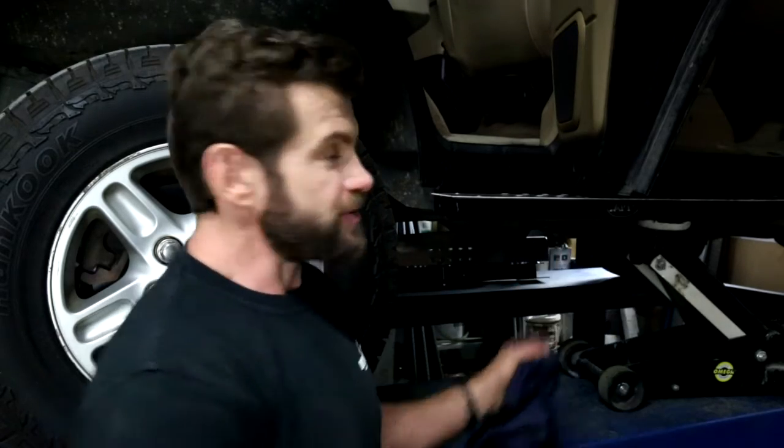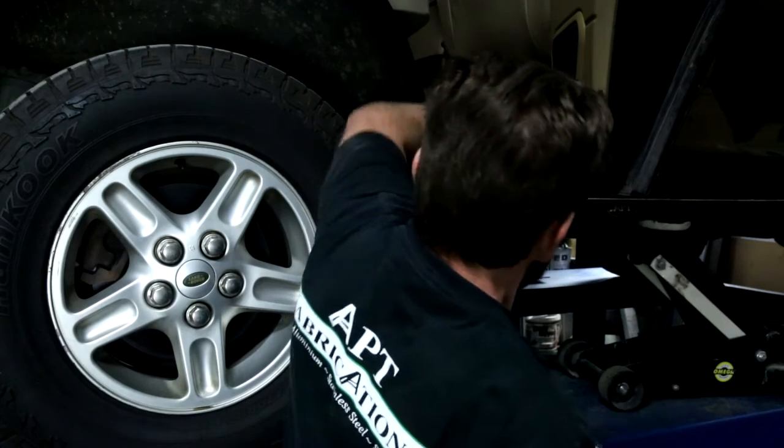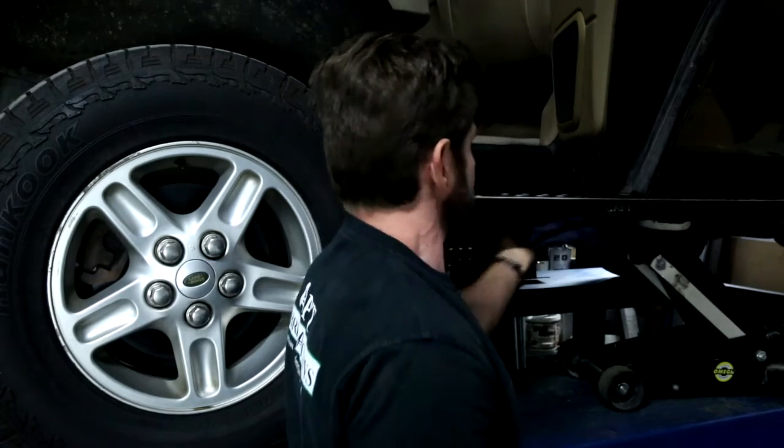Now it's a good idea with freshly drilled holes, because you've got the bare metal surface, to give it a good squirt with lanolin. I've already done the inside, now it's going to go through the outside. Don't be shy, just wipe the excess off the outside so it doesn't get too messy. Do all the holes.